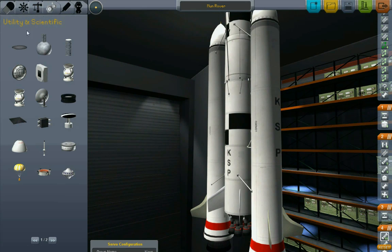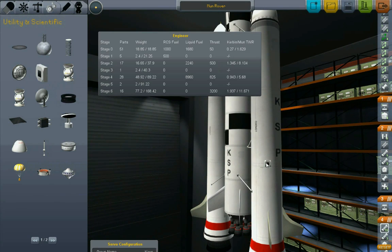Okay, calculator. I really like this Kerbal Engineer thing. There we go - Kerbin thrust-to-weight ratio of 1.9. Isn't that nice? Excellent, excellent, excellent.